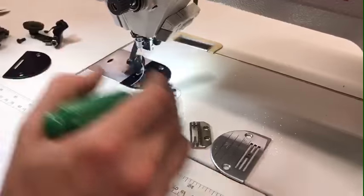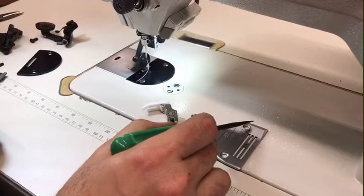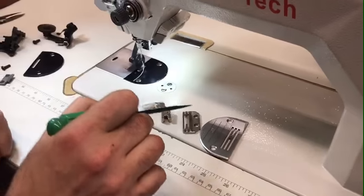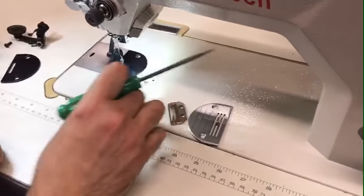What we had before was a regular plate, feed dog, and foot. There are two screws right here that you have to take out, then take the plate out, take the feed dog out, and there's a screw for the foot that you take out as well.